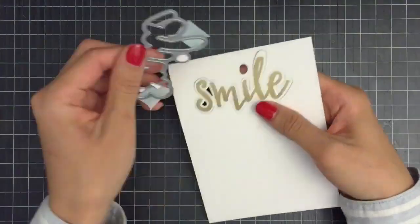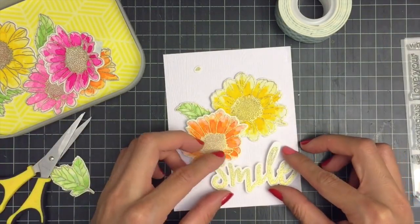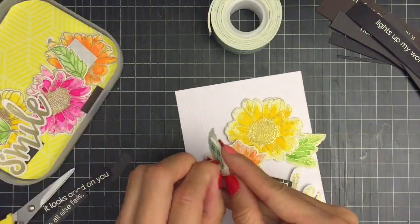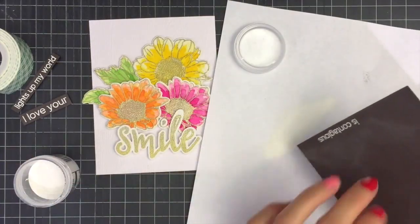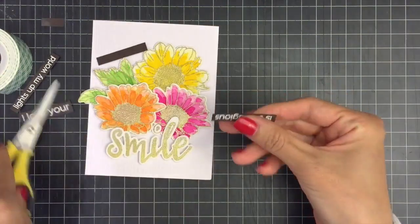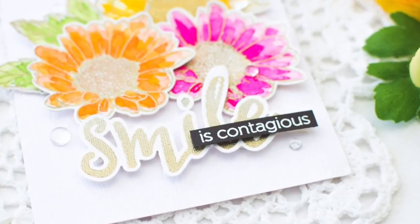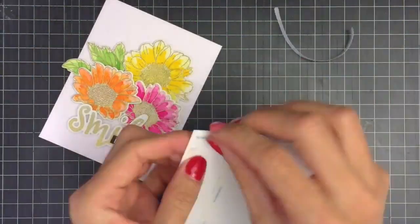Then I'll mount my flowers, leaves, and smile die cut piece on the card front using foam tape. I wasn't sure which sentiment would go with the smile die cut, so I already heat embossed a few sentiments on different colored cardstock. I'm stamping my sentiment with watermark ink and heat embossing it with Ranger Superfine Detail White embossing powder. I'm trimming my sentiment banner using scissors and mounting it on top of the smile die cut using foam tape. Then I'm going to mount my panel on an A2 size top folding card using double-sided tape.